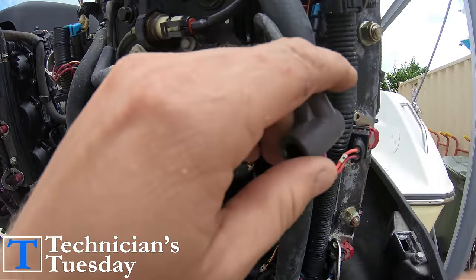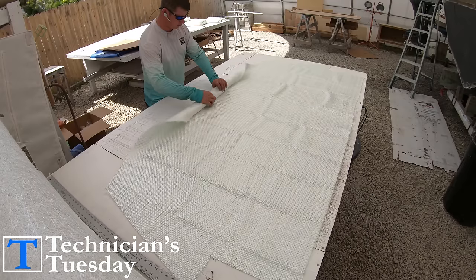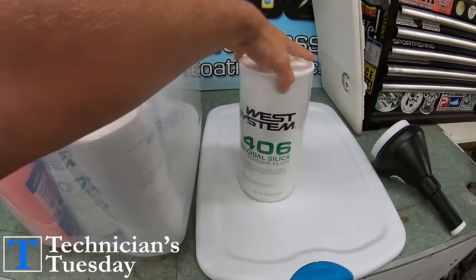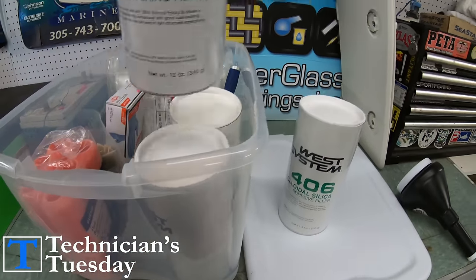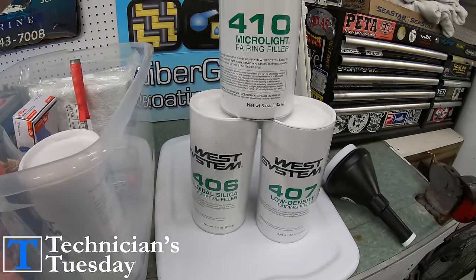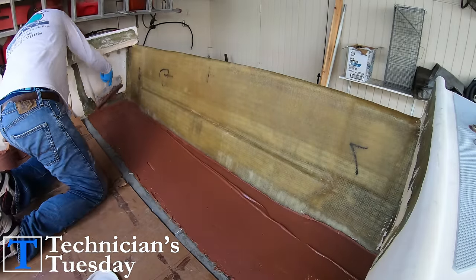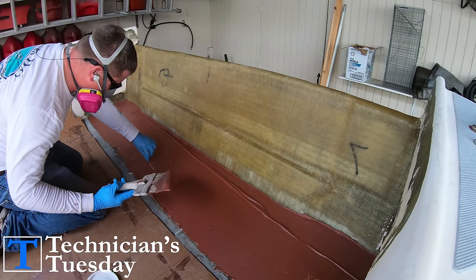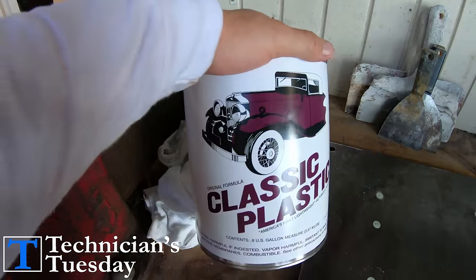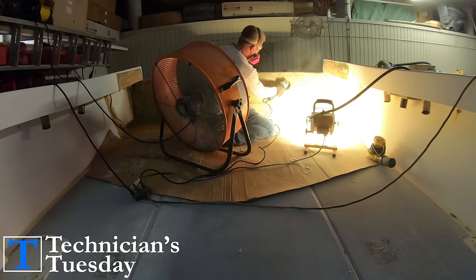Now let's get started. Over the past few weeks we've talked a lot about fiberglass and the different methods we've used — 406 colloidal silica, 407 low-density fillers, and 410 microlight fairing filler. I was thinking of what else to use and then I thought about a controversial product that some people love and some people hate, so we decided to show you the taboo of fiberglassing by fairing out this transom project with classic plastic — that's right, Bondo.